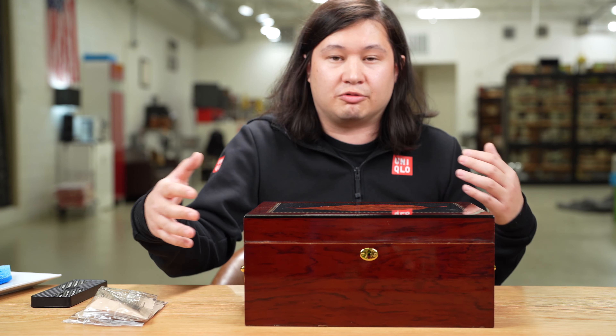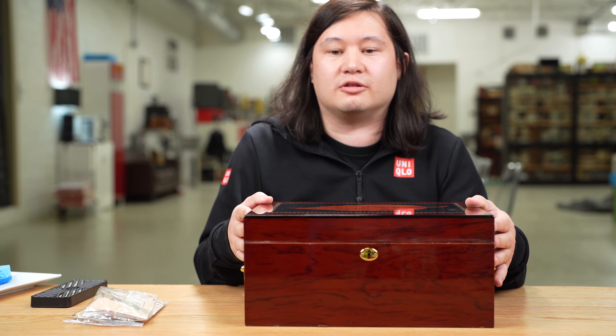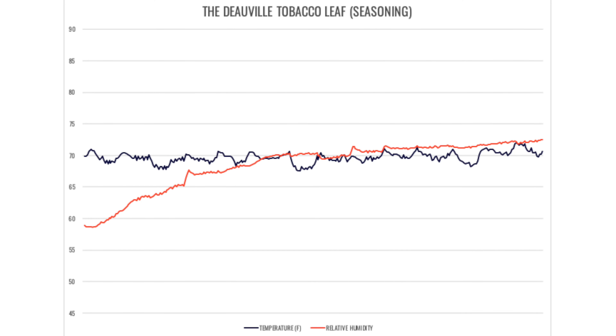Normally seasoning data isn't very interesting, but in this case it's notable. It started at 58.9% after the humidor had gone through the full testing process the first time, then sat empty with no humidification and no cigars for two months. That suggests the box was in a decent place — not completely dry — but it's interesting that it didn't seem to want to get very high. I would have expected a well-seasoned humidor to reach 85% or at least above 80%, but it didn't even cross 75%, which is somewhat alarming.